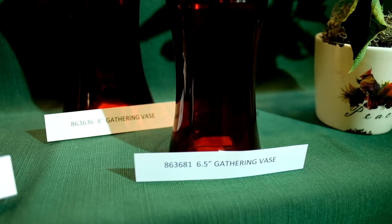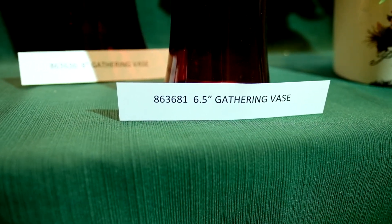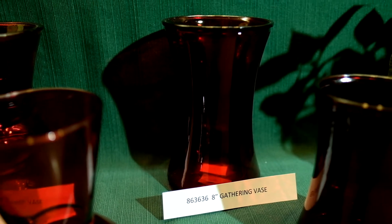We also have a common six and a half inch gathering vase, item number 86-36-81, and an eight inch gathering vase, item number 86-36-36.